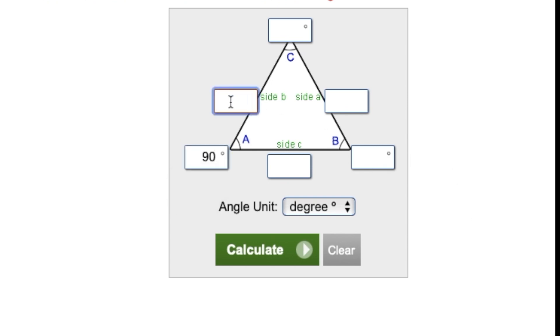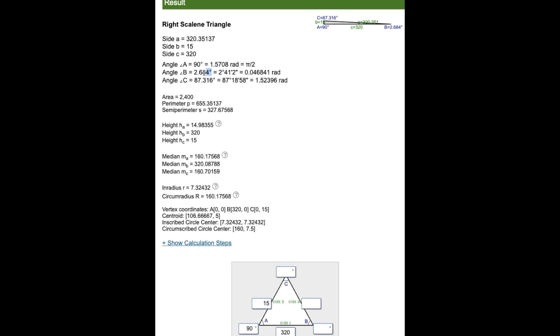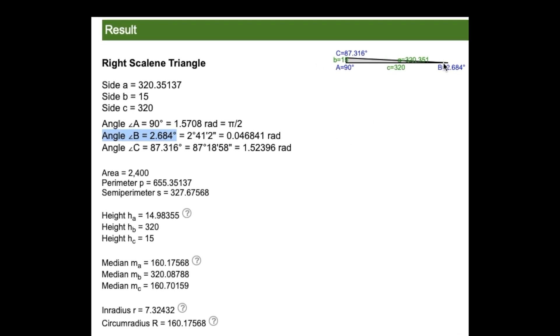I'm using an online tool to calculate the angle from the laser measurements. The laser is 90 degrees on the vertical plane, so I type in 90. The top measurement was 142 millimeters and the bottom was 127 millimeters, giving a difference of 15 millimeters on side B. For side C — the rim diameter — that's 320 millimeters. I calculate and the result shows an angle of 2.684 degrees. That's very close to what the gauge showed, confirming the method works well.